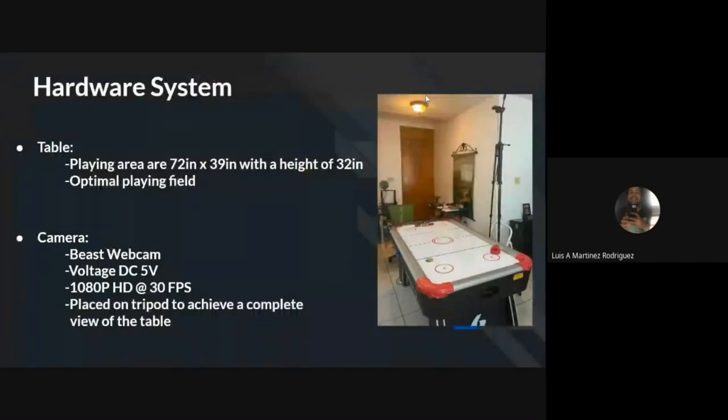Before going into detail with the system hardware, here is a brief description of the robot. The robot consists of a system of belts and pulleys located on the opposite side of the player, moved by motors. For the table, we went for one that is 6 feet long and 3 feet wide, as we found this was an optimal playing field.